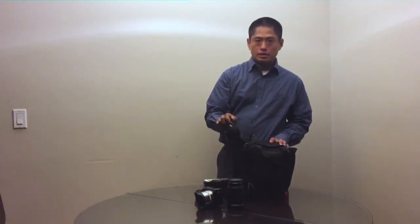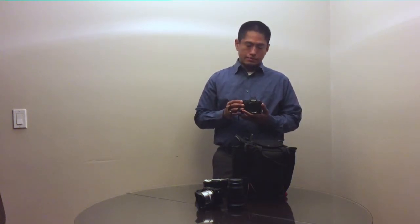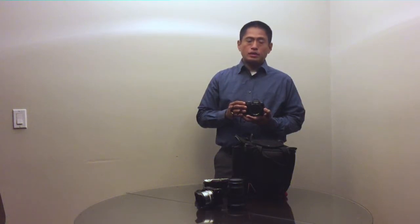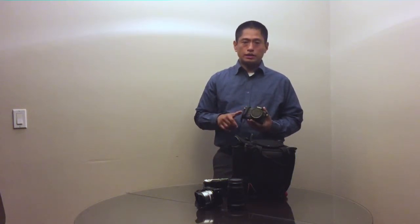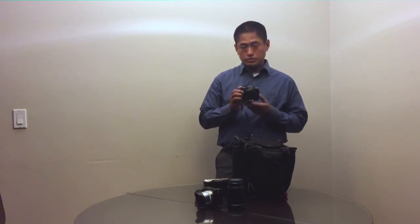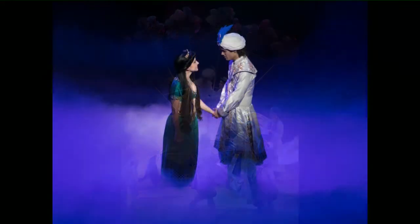Next I have the Olympus Stylus 1. This is a point-and-shoot camera with an effective focal length of 28-300mm at a constant f/2.8. The reason I decided to bring this is because a lot of travel photographers seem to recommend having a 70-300mm range, so this is going to be my substitute for that. It will cover all the way up to 300mm, and that's what I'm planning to use it for — to cover the longer focal lengths.